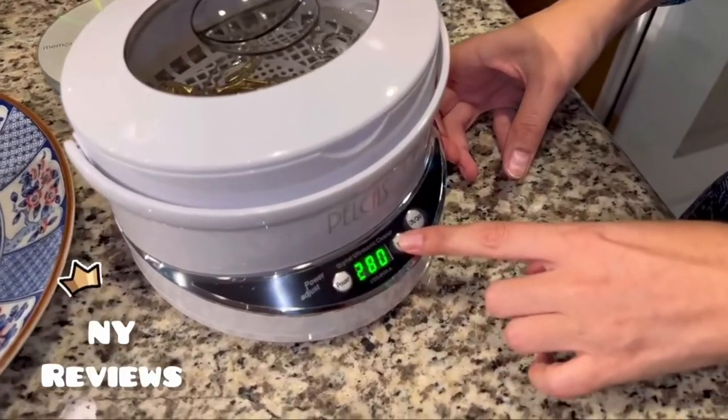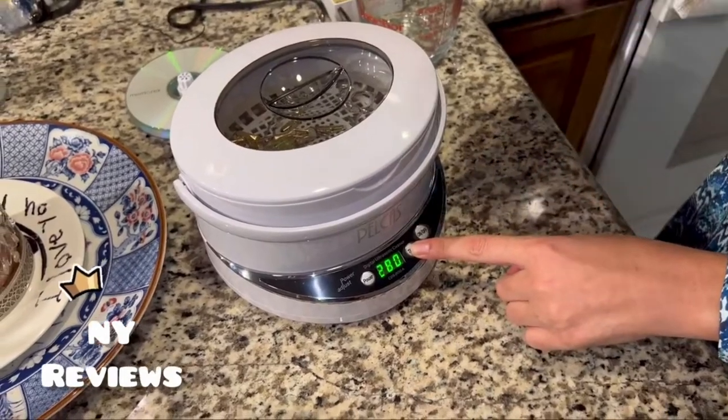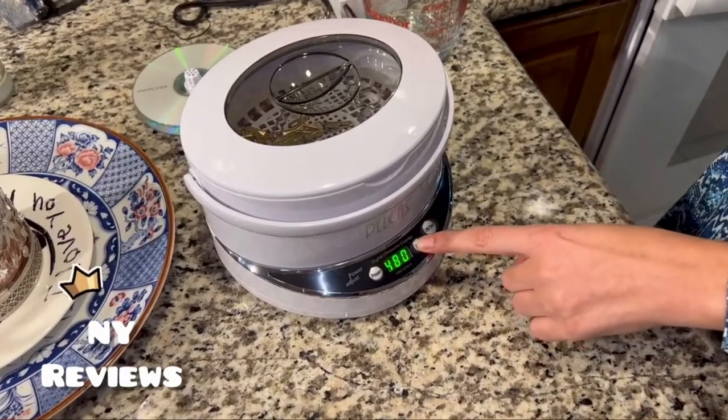It has three power levels. For the timer, you can choose between 90, 180, 280, 380, and 480 seconds.